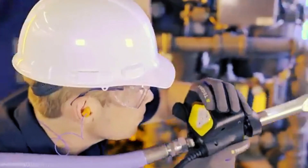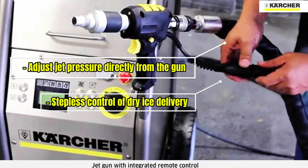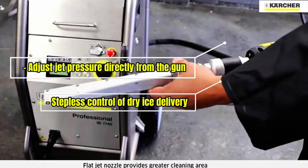The integrated remote control on the jet gun allows you to adjust the jet pressure and ice delivery volume on the fly, without interrupting your workflow.